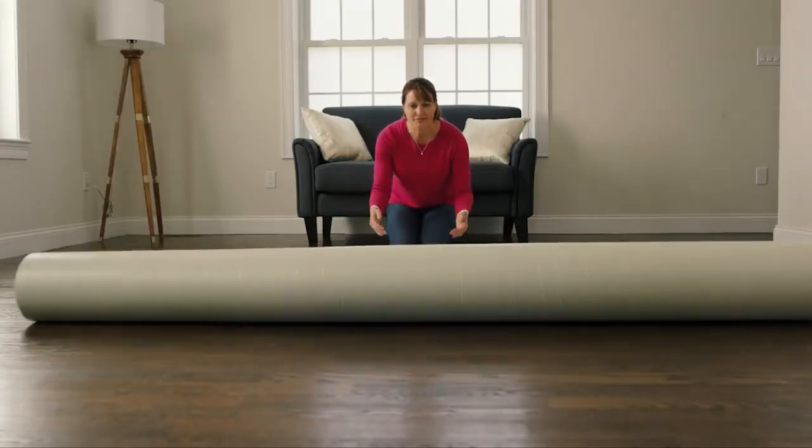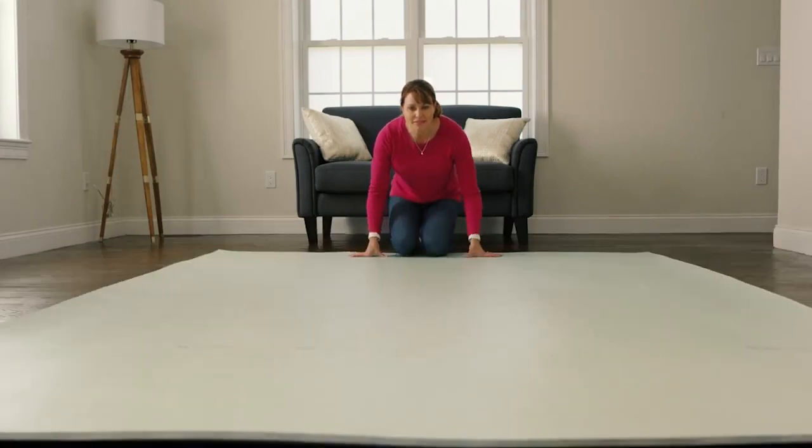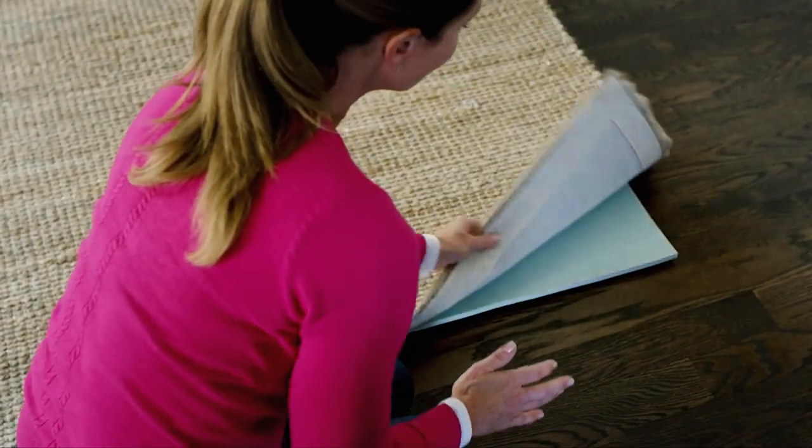One of the most popular questions we receive as we wrap up projects is: what type of rug pad is safe for my hardwood floors? Now I realize this probably isn't a super exciting topic, but it's extremely important. Unfortunately, today's rug pad market is flooded with inexpensive and truly inferior rug pads that can cause serious harm to your hardwood floor finish.